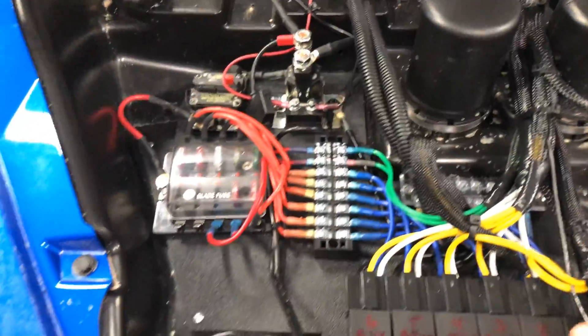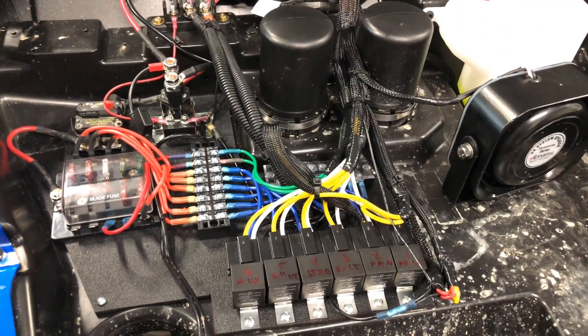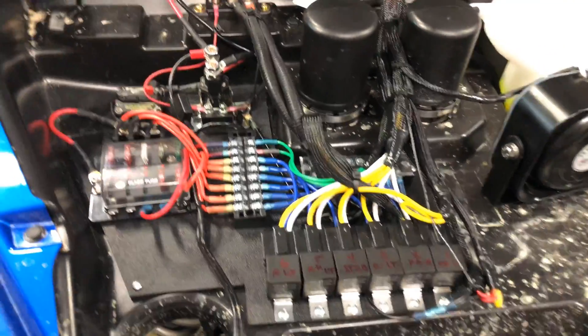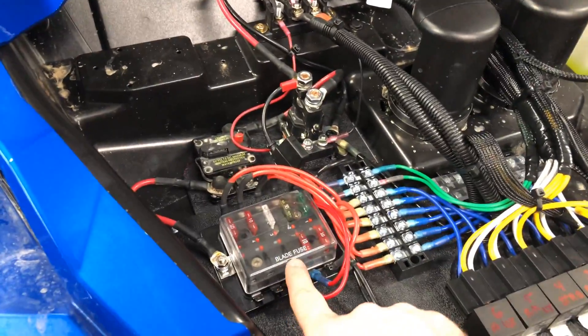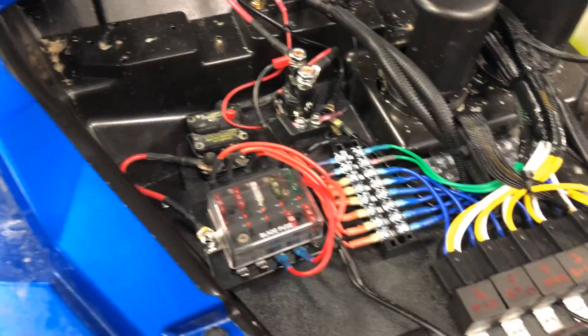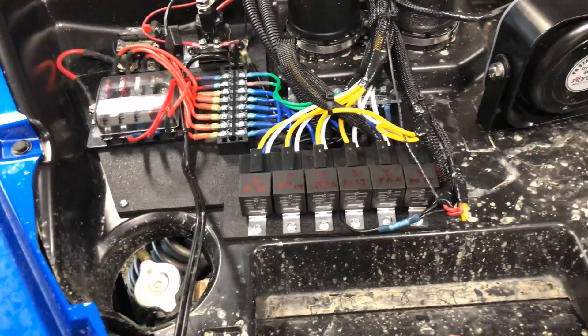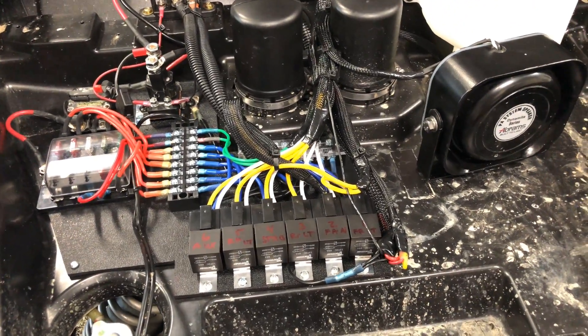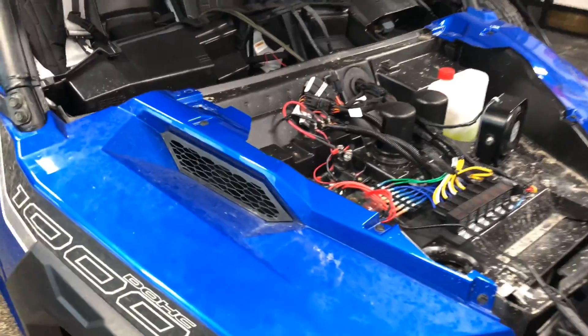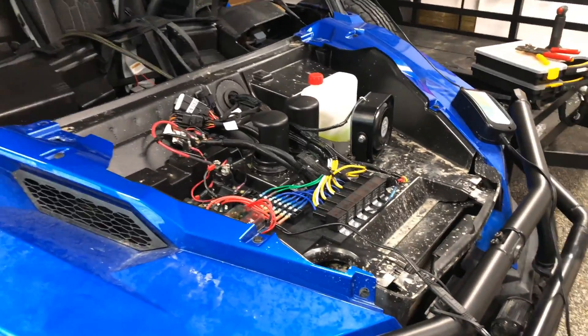I'm really pleased with what everything looks like up here on the front. I think this is a little bit cleaner — the one before it was not bad, but I do like this look a bit more, a little bit more controlled. I do think I'm going to use this last position here, so I need to put a fuse in there, probably a five amp. But overall looks very good. So stay tuned and we'll get the switches done next and get the interior wiring done. Making good progress.